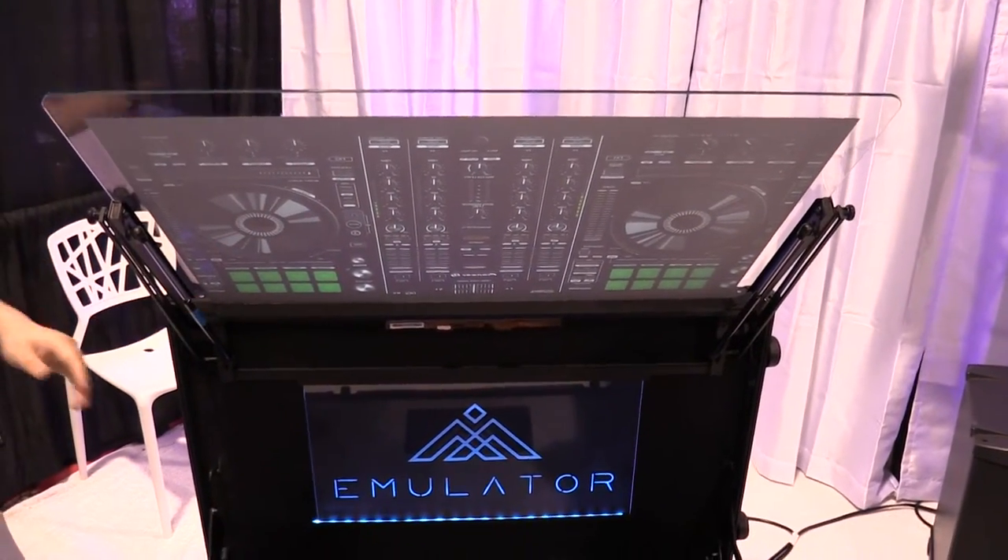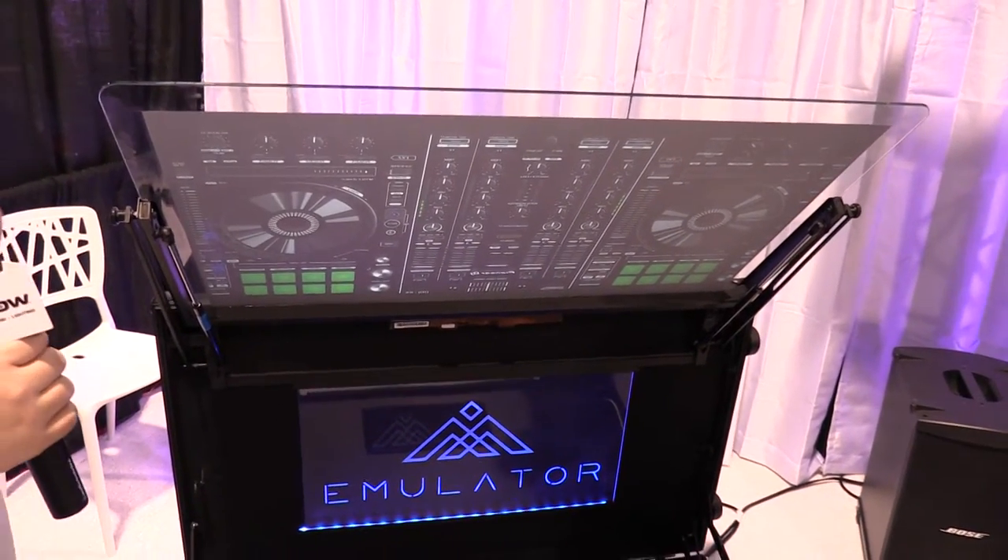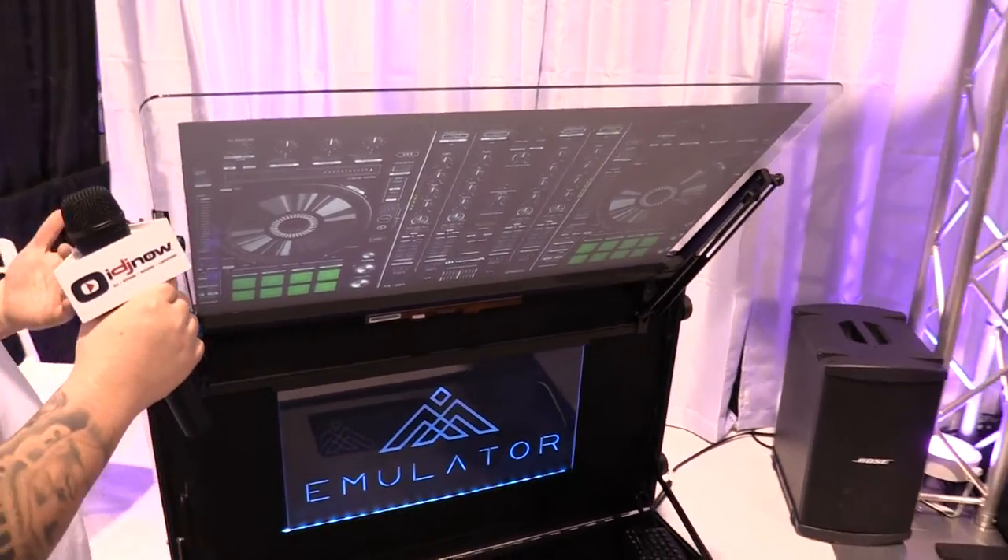The transparency of the screen allows your users to actually see what you're controlling, so it's a cool way to connect with your crowd and do some fun stuff.